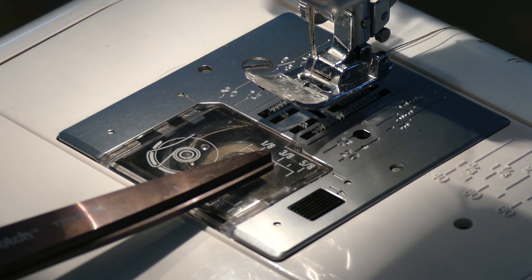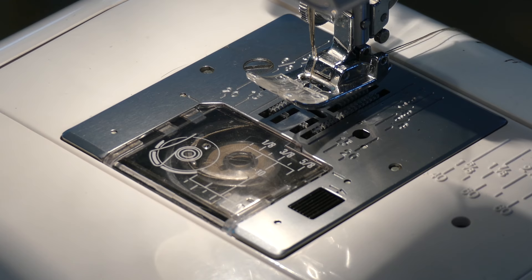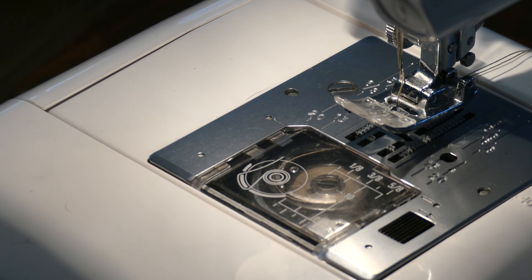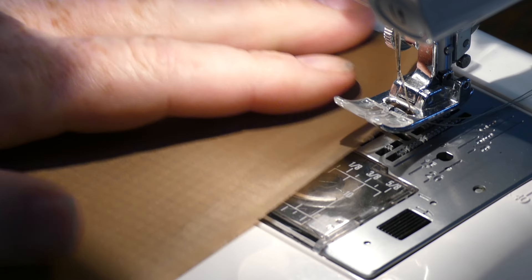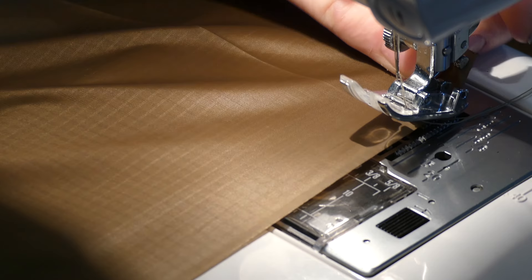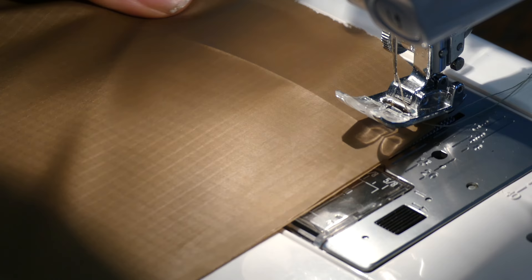Down here, maybe you can see the little markings — that's 1/8, 3/8, and 5/8, and in between is the half-inch mark. I'm going to run these two together right on the half-inch marker. I don't use needles or pins — it's just me, though you sure can if you want. This stuff is pretty slick, so we're just going to get everything kind of lined up to begin with.